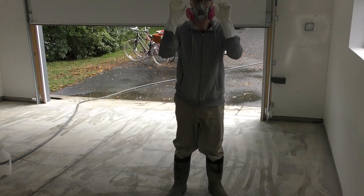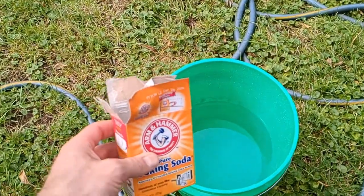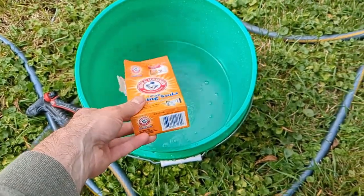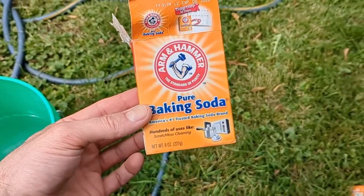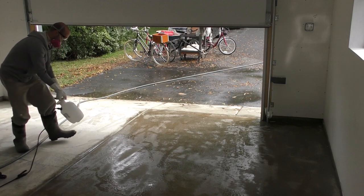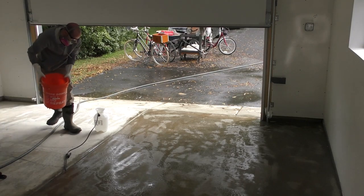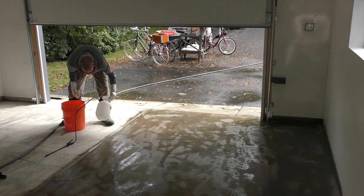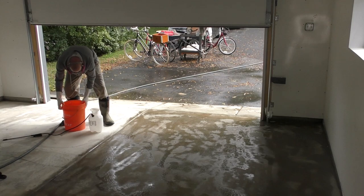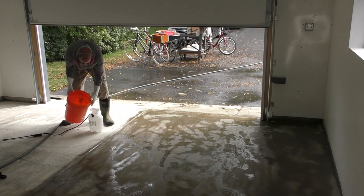The first step is to put on protective gear. I'm wearing glasses, a respirator, long gloves, long clothes, and tall rubber boots. Then I prepped my neutralizer solution in the green bucket by adding eight cups of baking soda into two gallons of water — the instructions call for four cups per gallon. My orange bucket just contains clean water so I didn't have to disconnect the hose from the pressure washer. Next, I mixed the acid solution right into the sprayer: a three-to-one mixture — three parts water, one part acid. In my one-gallon sprayer, I pour three-quarters of a gallon of water, then carefully pour in a quarter gallon of acid.